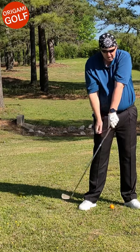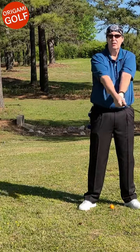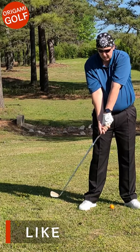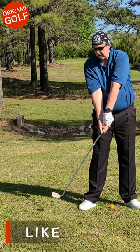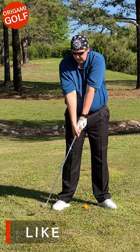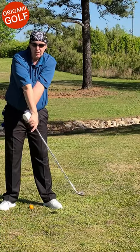At this point you've locked out this joint right here — you've locked out that joint so it can't go any farther. The energy has moved out to the toe, and when the energy moves out to the toe it will start pulling the toe around the shaft and close the club face.